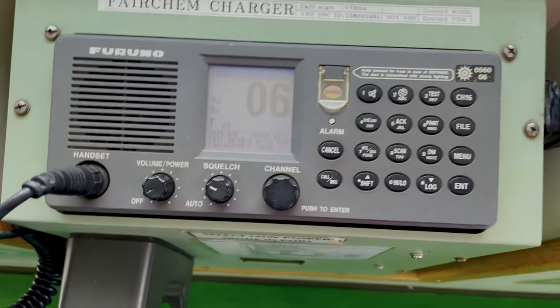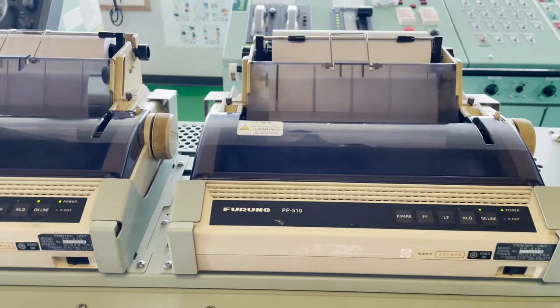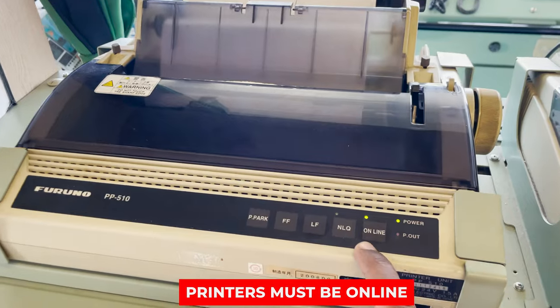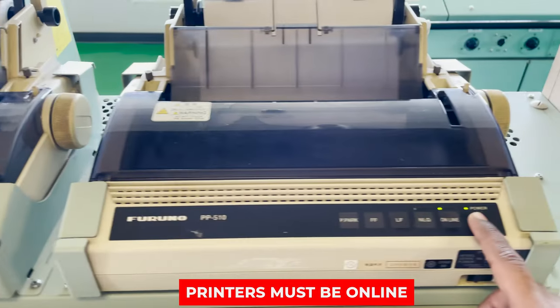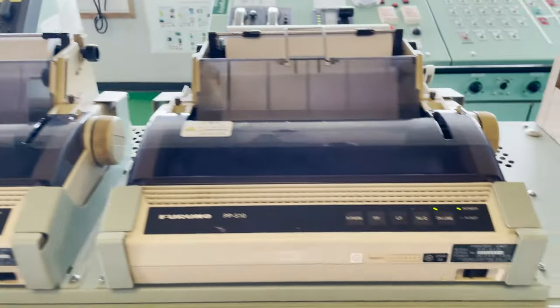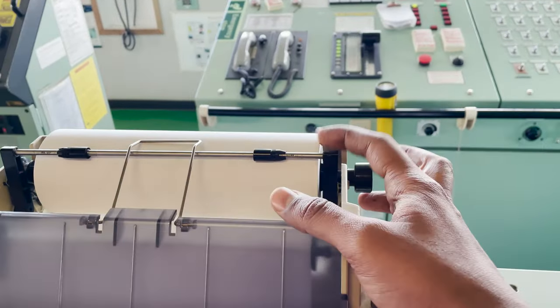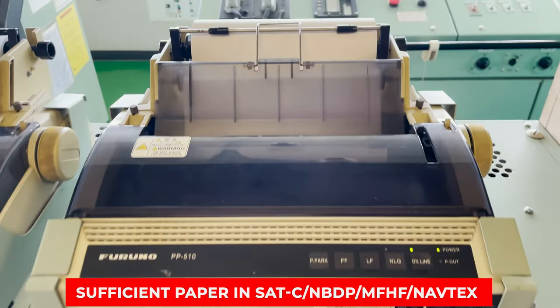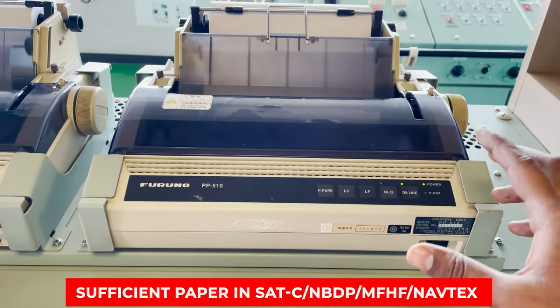So the internal test for both VHFs is done. The other thing we have to check in the daily test is that all printers — whether you have two or three, depending on your ship — must be online. As you can see, printer power is on and it is online. Online means if any message comes, it will be directly printed. The second thing is to check that a sufficient amount of paper is in all printers. So all my printers are online and have sufficient paper — this must be checked daily.